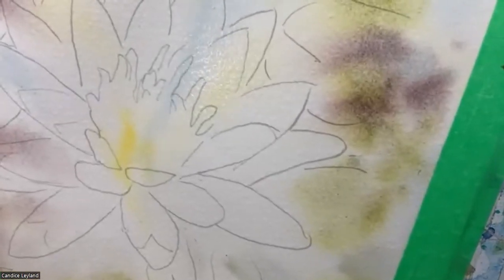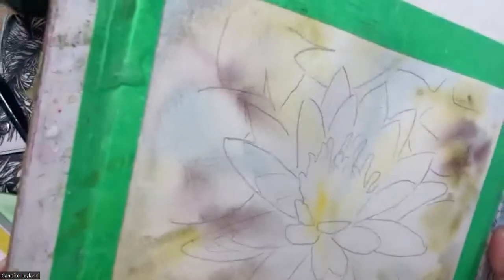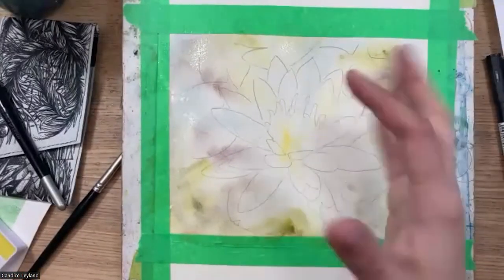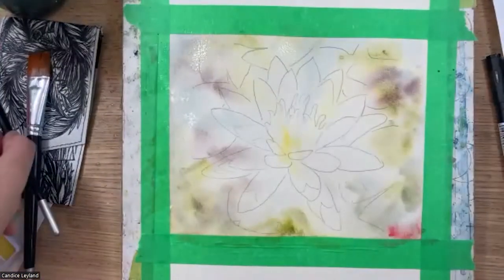I love granulation in my paintings. I tend to use more non-granulating pigments traditionally in my work, but as I keep developing I'm using a lot more granulating pigments. We always find that as artists our work kind of evolves and changes over time.